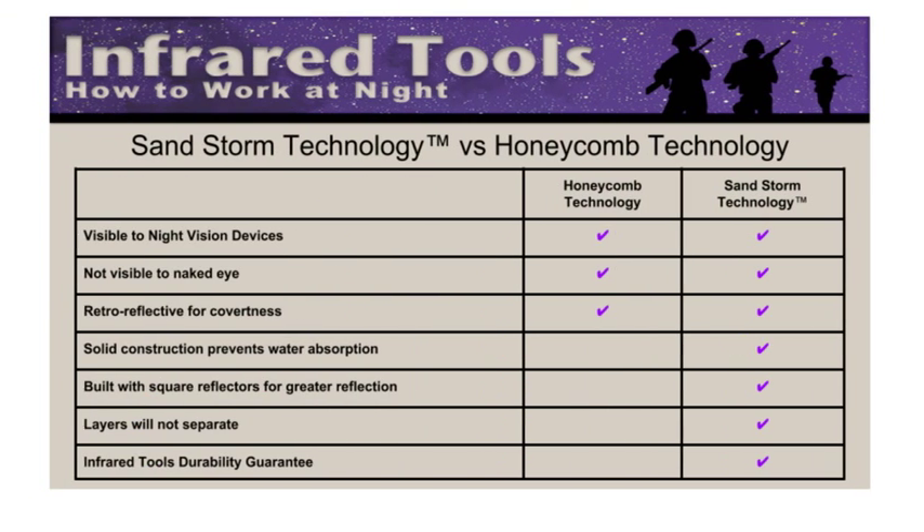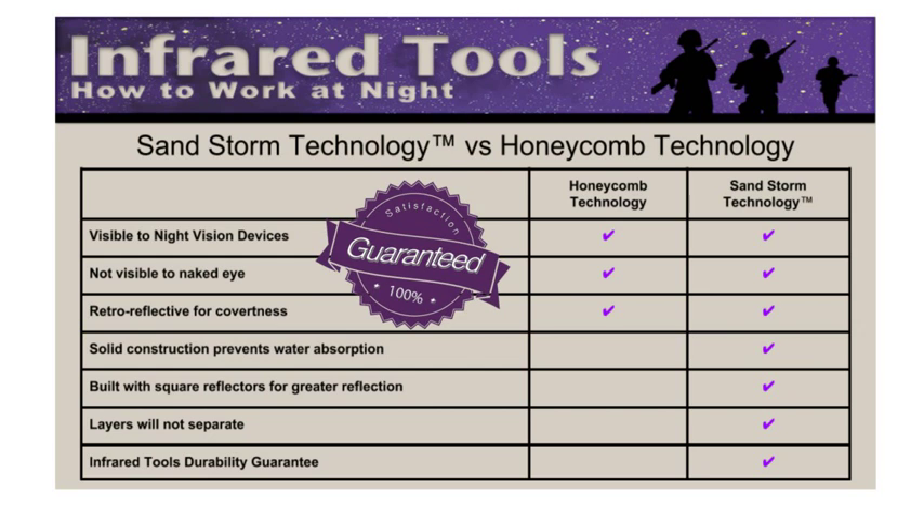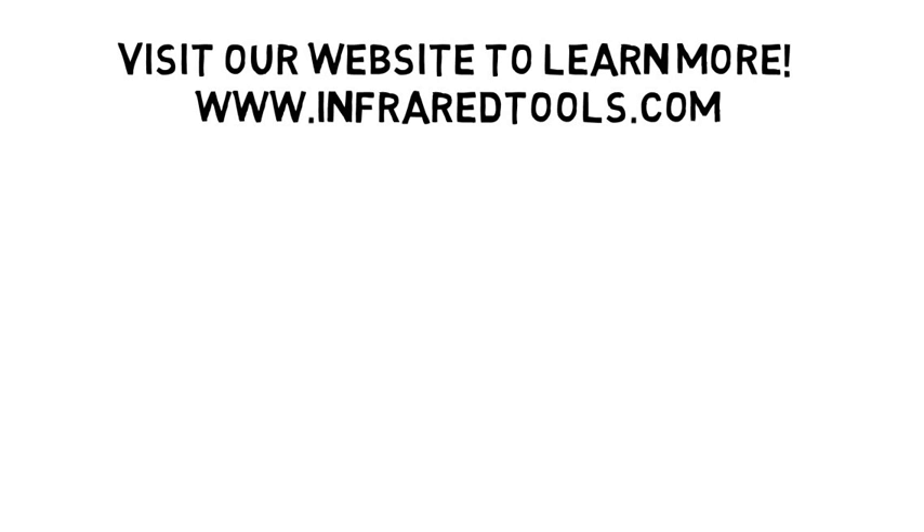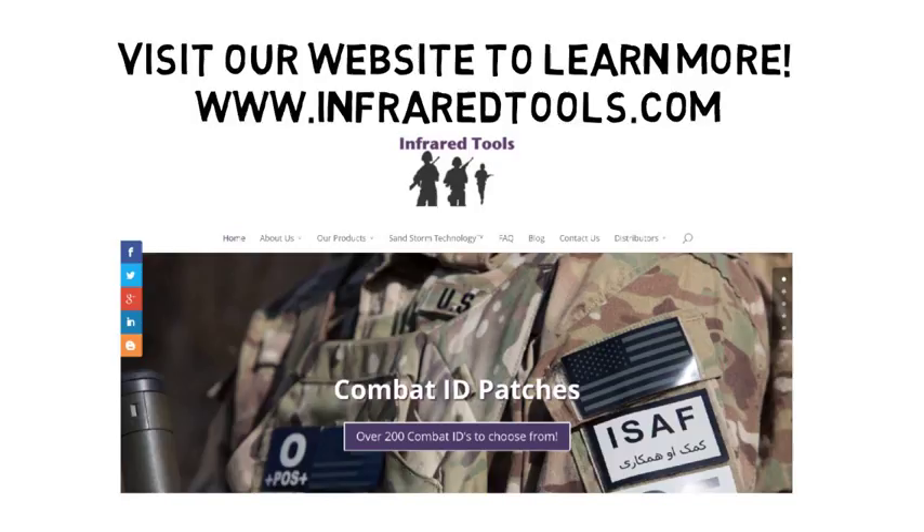Infrared Tools believes you'll be completely satisfied with a Sandstorm patch, and we back it up with a 100% money-back guarantee. Visit our website to learn more. We make over 200 infrared patches made with Sandstorm Technology. Ask your favorite retailer for Sandstorm Technology.